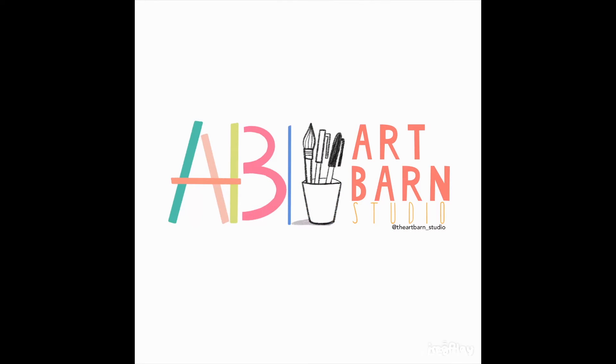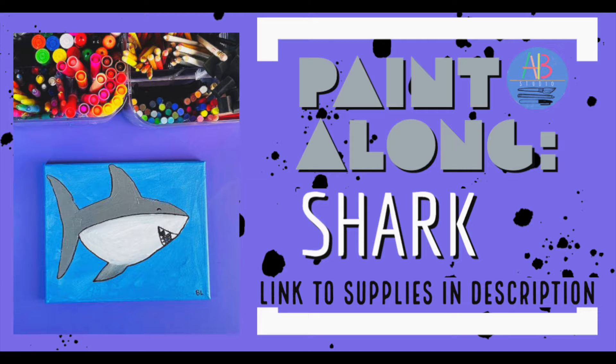Welcome guys. My name is Brandon Lawson. This is the ArtBarn Studio. I hope you are joining me for this paint along. This is a shark and I know there's many shark lovers out there that love to draw and paint sharks. I have created this paint along so you can join in and create a shark that you can hang on your wall. So go grab all your materials and head back here.